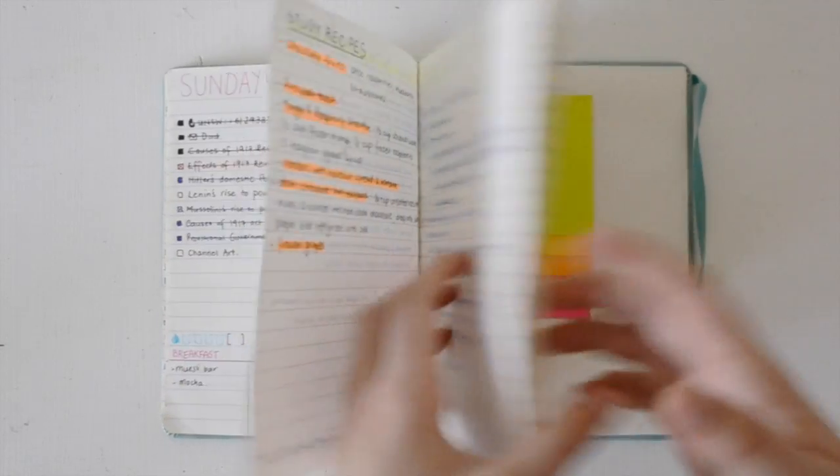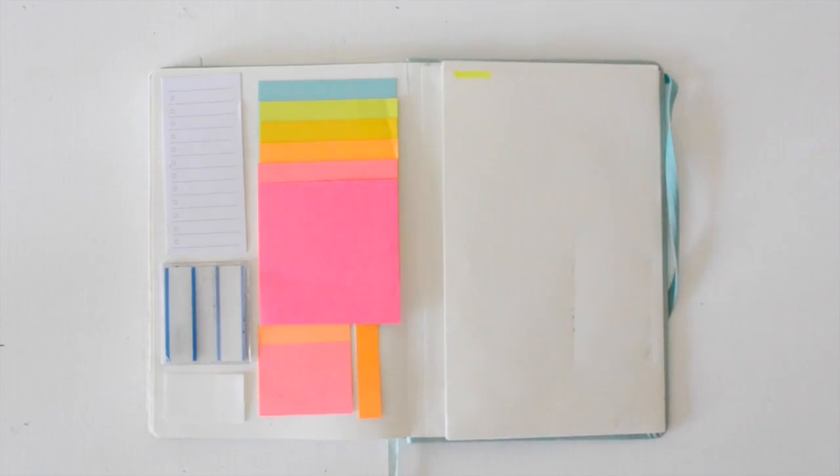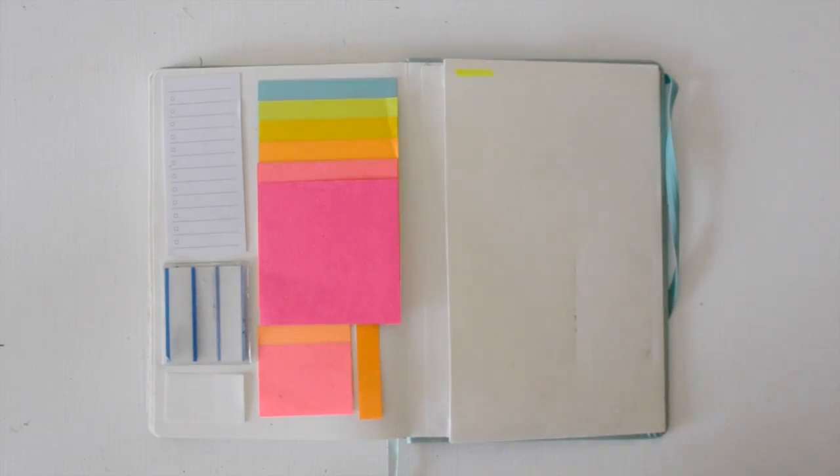I want to show you the back of my bullet journal. On this page, I basically just have sticky notes, so whenever I want to use them in the journal I just refer to the back. I also have a little pocket to keep loose sheets and things like that.